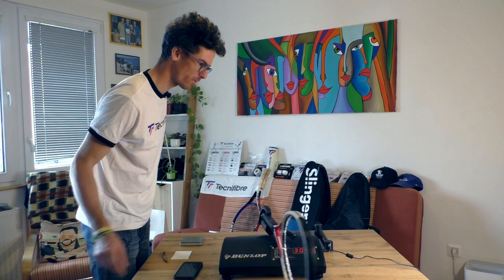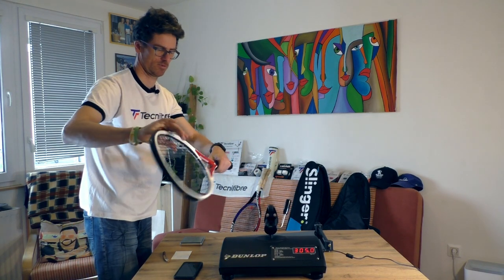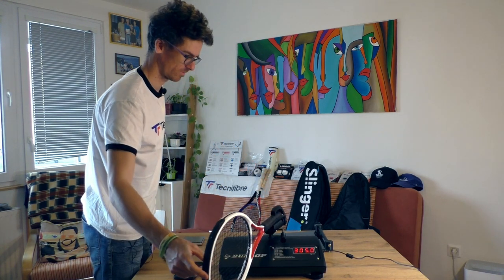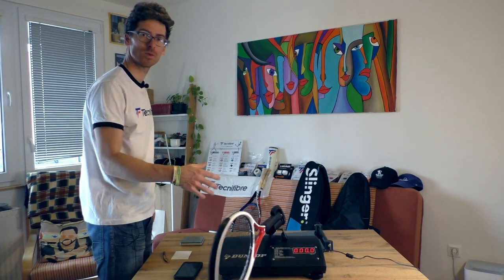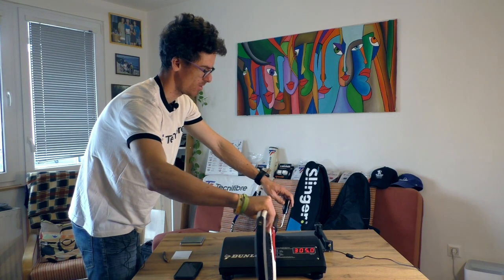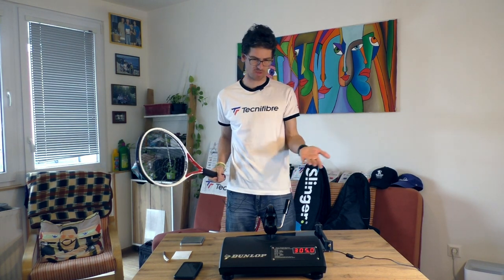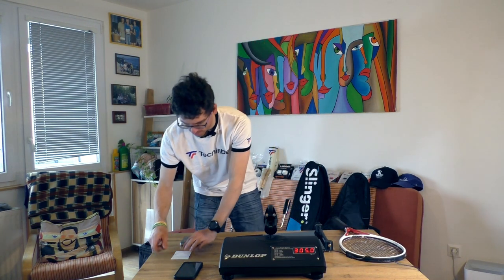Oh - only 305! I was so wrong. 305 is the swing weight - that's much lower than expected. I'll turn it over and measure it once again. Remember the machine is calibrated before every video. Yes, 305. So maybe only the weight and the beefy frame was telling me the racket has a higher swing weight, but 305 is really low for a 300 gram racket.